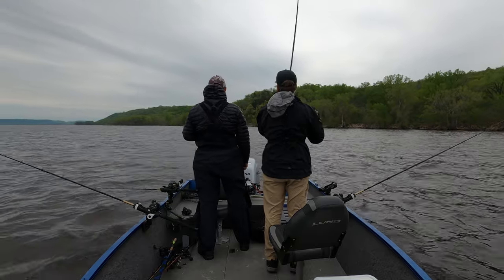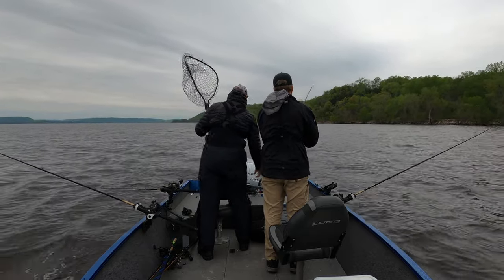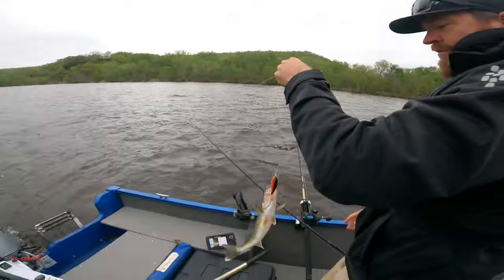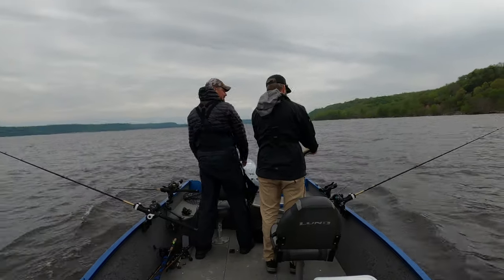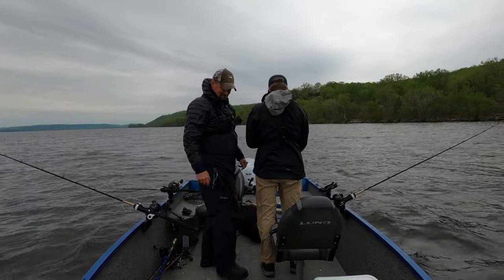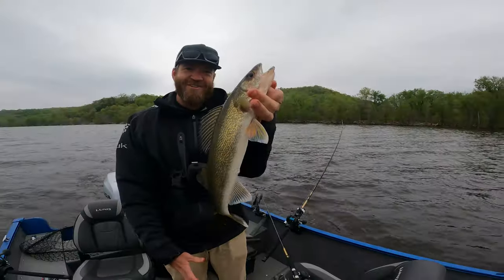I'm going to say that's a walleye, Jogger. Yeah! He ain't that big but that's good to see — we're doing something right. What's that, about a 15-incher? Pretty close, yeah. First walleye of the day — starting to get it figured out. Sweet trolling!